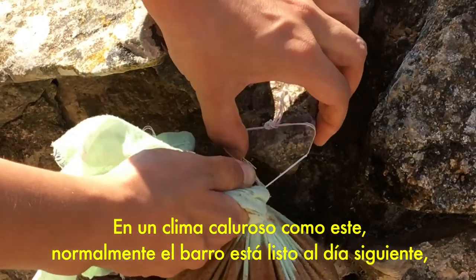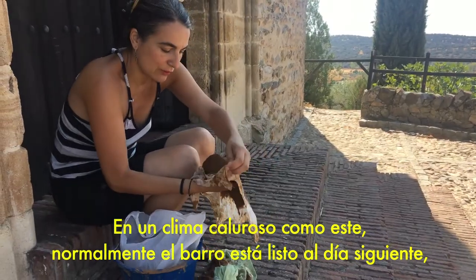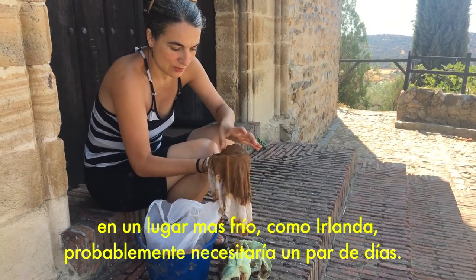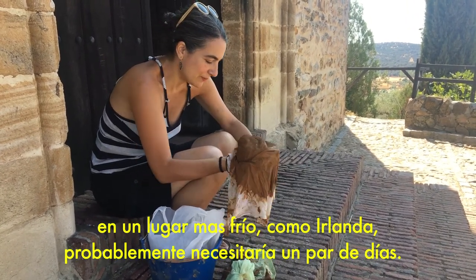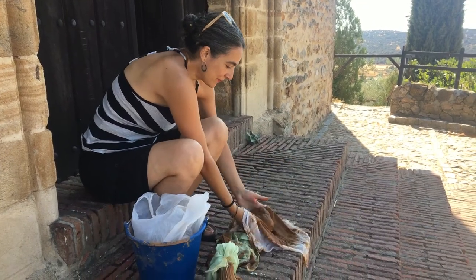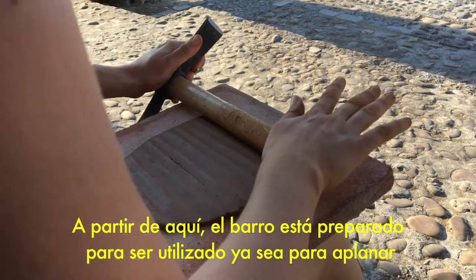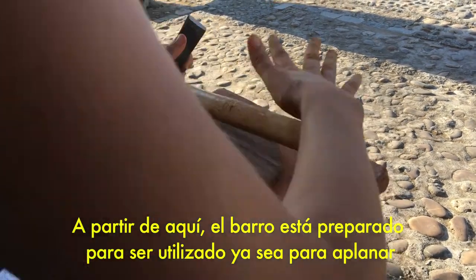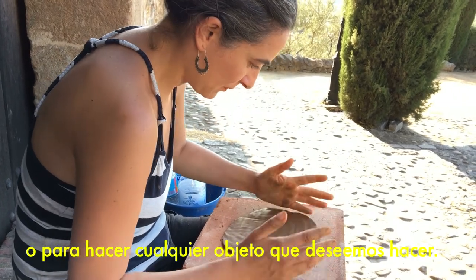I pour the clay part on a cotton cloth and then I hang it so it gets rid of this extra water. In a hot climate like this here, usually it is ready to be used the following day. If it was colder it would probably be a couple of days, like in Ireland. Then this clay is ready to be used and ready to be rolled out or to make whatever object needs to be done with it.